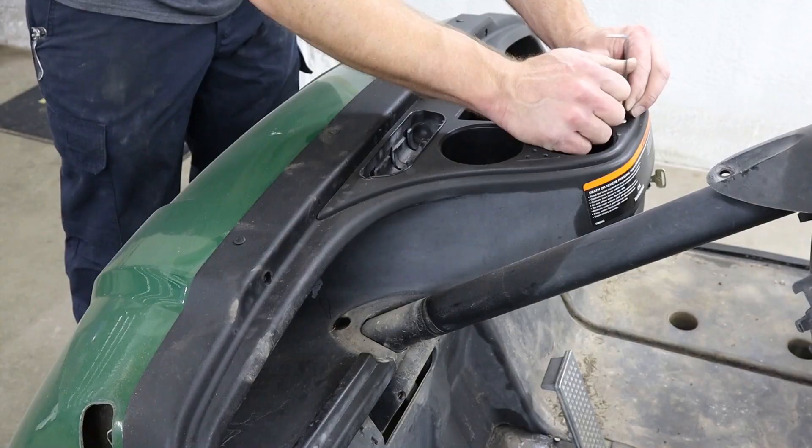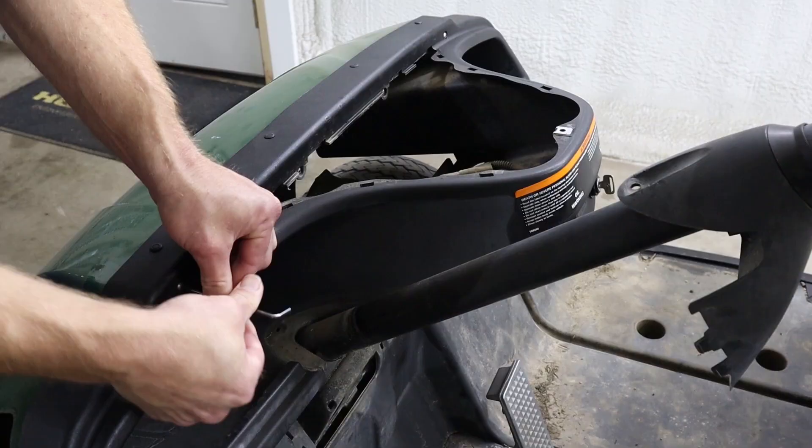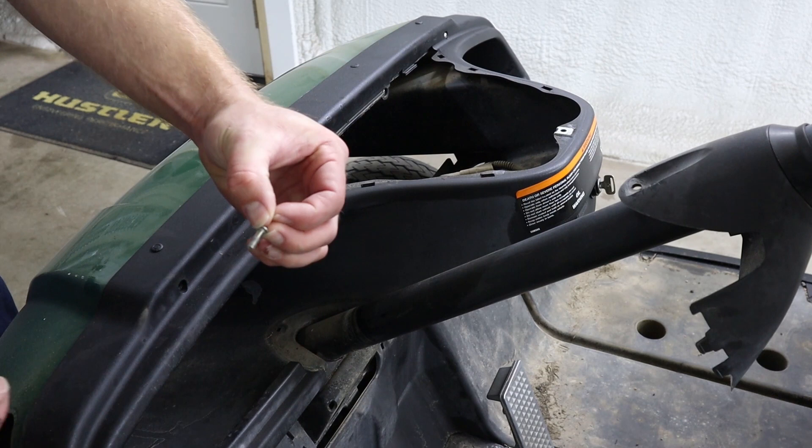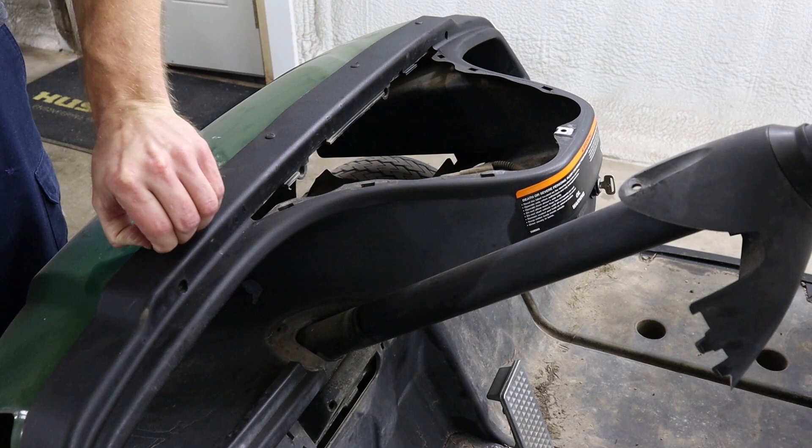To remove the center cup holder assembly, we need to remove the Allen head screw using a three millimeter wrench. Now we can remove the four Allen head screws on the back of the dash. To remove the four plastic push pins across the top of the dash, you first need to push down on the center.